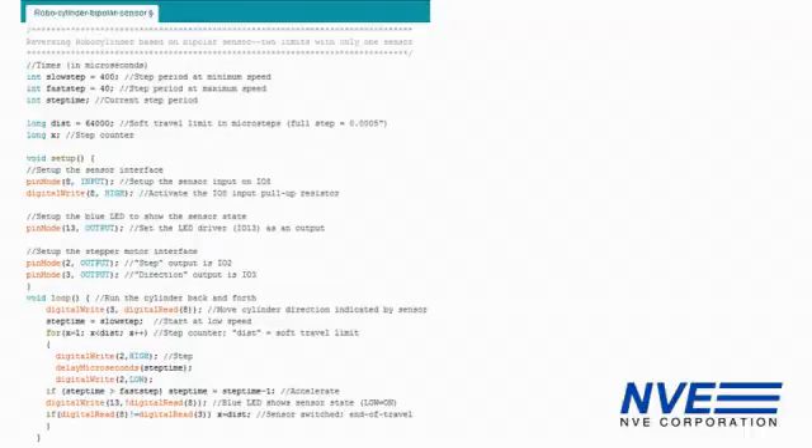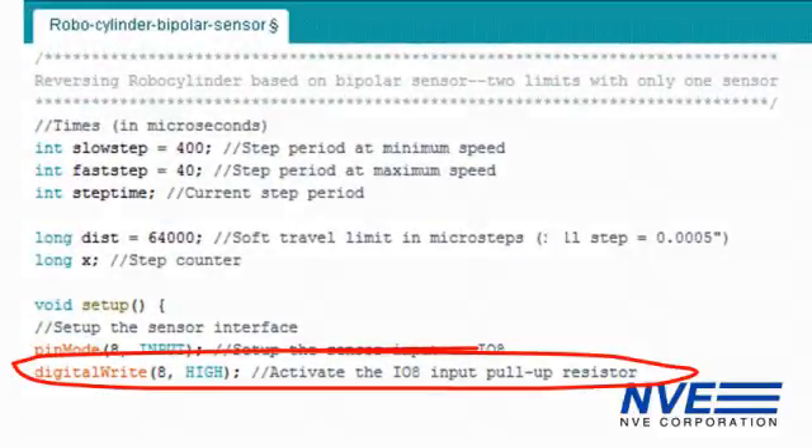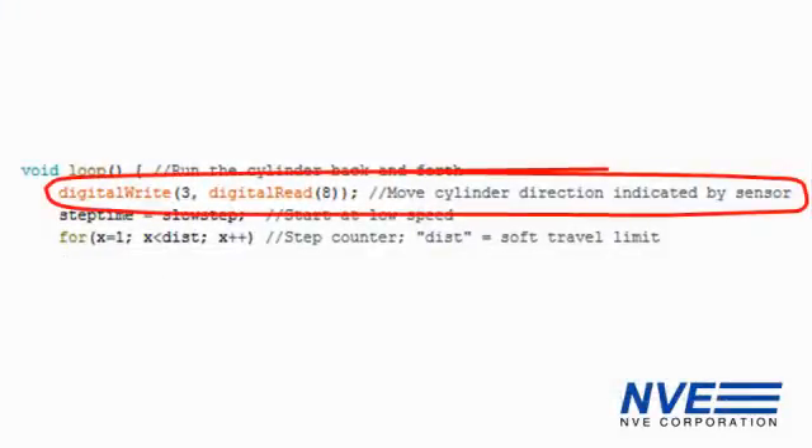Here's the Arduino program. A couple of things to point out: the sensor has an open collector output, so we turn on the microcontroller's pull-up resistor by writing a HIGH to the input. And we simply run the cylinder stepper motor in the direction indicated by the sensor.